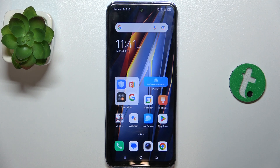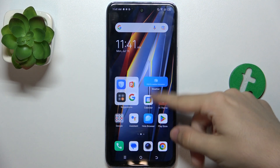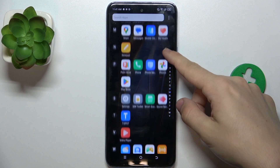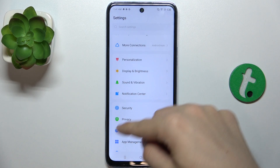Hello, in this video I'm going to show you how to configure a fingerprint scan on the Tecno Phantom EO2. First, go to Settings, then scroll down to Security.